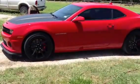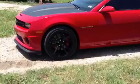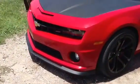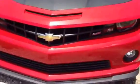Alright guys, excuse the wind, but I've had it in a couple of days, so I figured I'd take a video of it. It's a 2013 1SS, 1RS, 1LE Camaro.